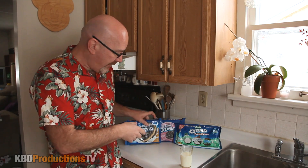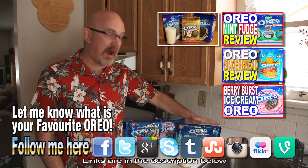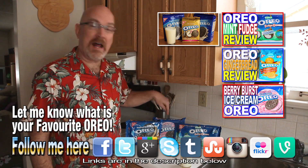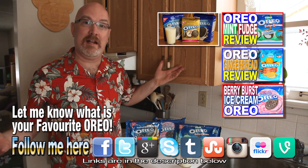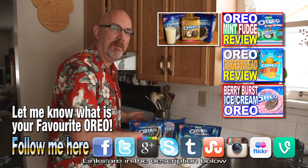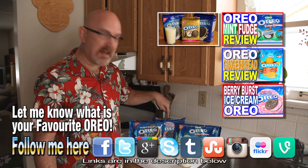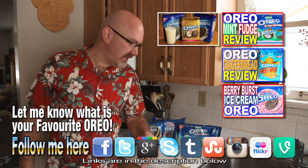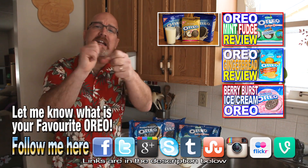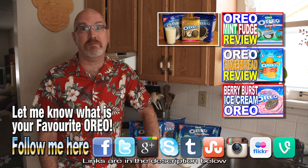Out of all three of these cookies, I would definitely buy these again if I saw them in the store — 100% guaranteed. The next one I'd buy once in a while, but I'd never buy the third one again — I just didn't like the taste. Out of these three: definitely 100%, 90%, and then 0%. Thanks for watching KBD Productions TV. Don't forget to hit the subscribe button, click the like button, and we will talk to you guys later on another Ken Domic Food Review. Bye!